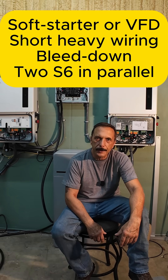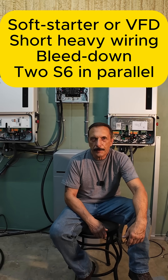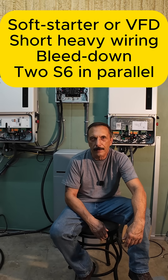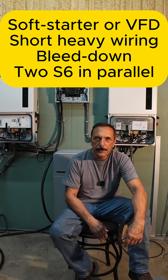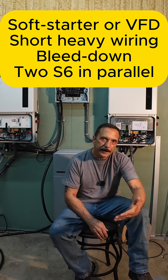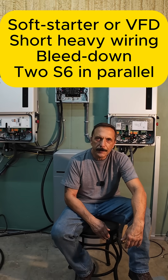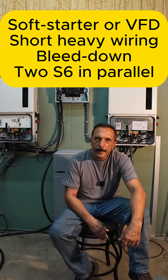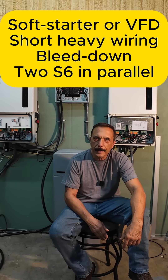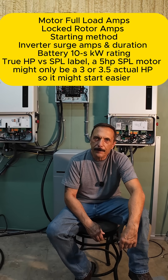So what are some good workarounds if you're already in this situation? The best option would be to use a soft starter that's rated for submersible pumps. You could use a VFD — there are some VFDs that are pump-rated also. You could go to two Solus inverters, but really the cleanest and lowest cost option would be the soft start. You also need to use a bleed-down so the pump doesn't have to start against head pressure, and make the feeder wires from the inverter to your pump as short and heavy as possible.